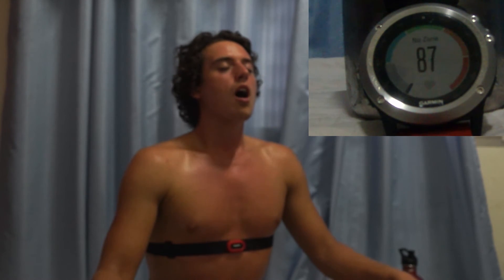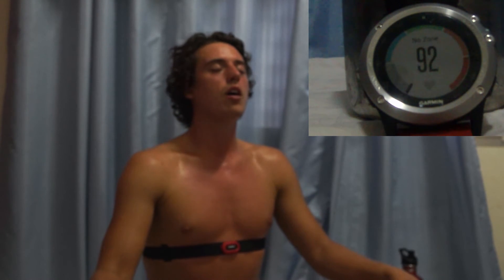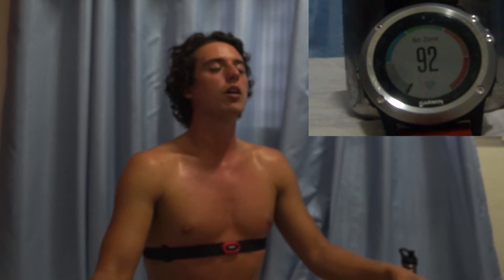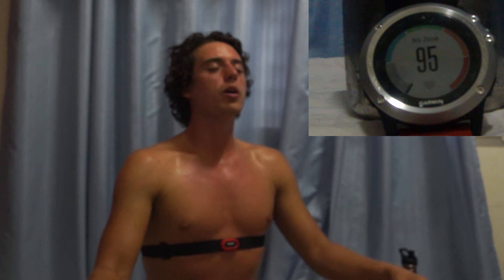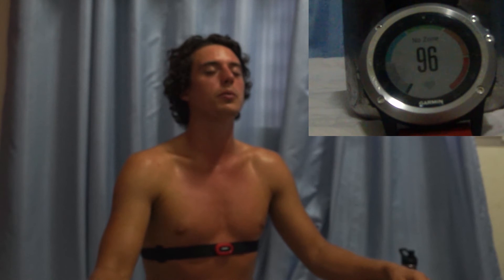Wim Hof Method is not hyperventilation overall because of the retention time and the recovery breath, but this phase is hyperventilation and it causes the blood to be more alkaline. It can also cause alkalosis in the body, which means a very alkaline blood. My heart rate is 93 right now — when I started it was between 55 and 65, so it's a clear increase in heartbeat.